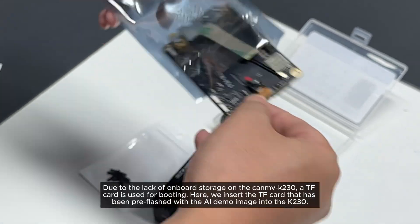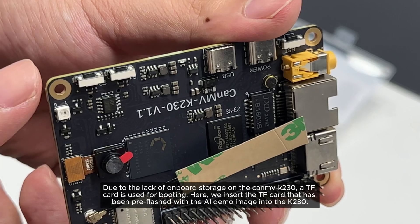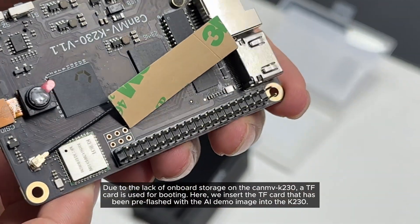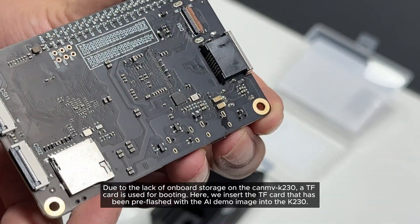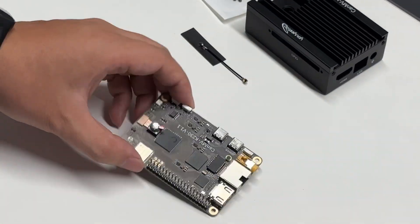Due to the lack of onboard storage on the Canv K230, a TF card is used for booting. Here, we insert the TF card that has been pre-flashed with the AI demo image into the K230.